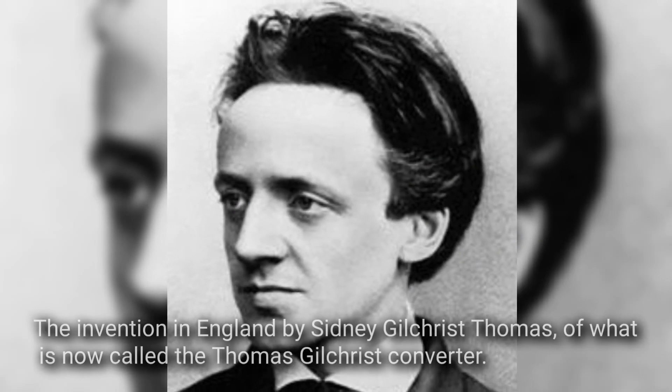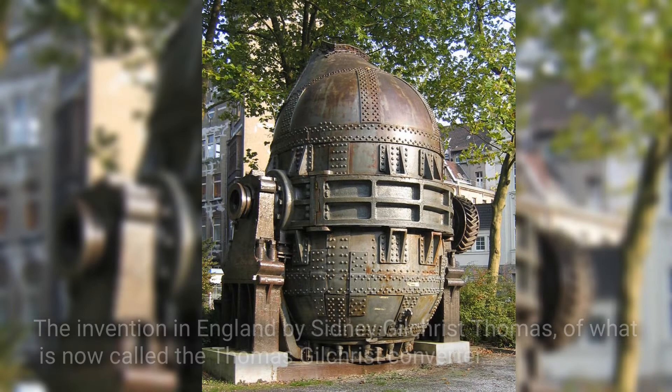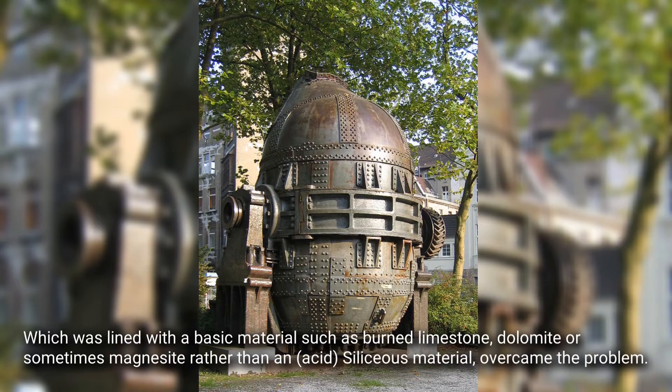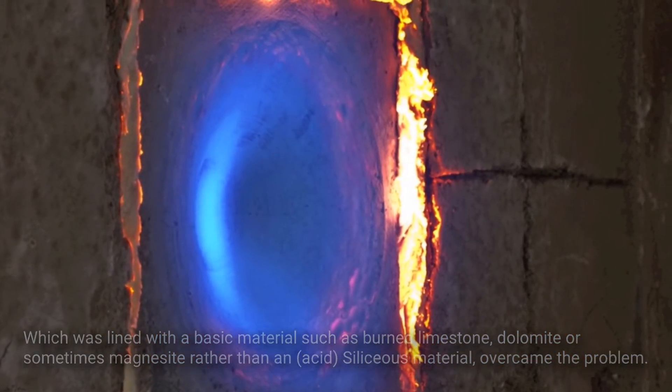The invention in England by Sydney Gilchrist Thomas of what is now called the Thomas Gilchrist Converter overcame this problem. It was lined with a basic material such as burned limestone, dolomite, or sometimes magnesite, rather than an acid siliceous material.